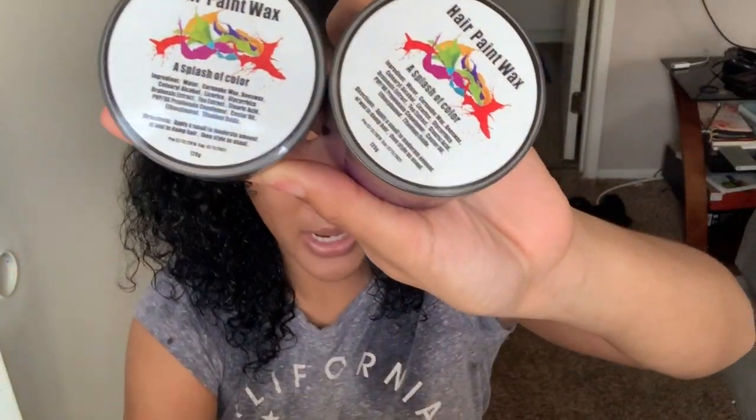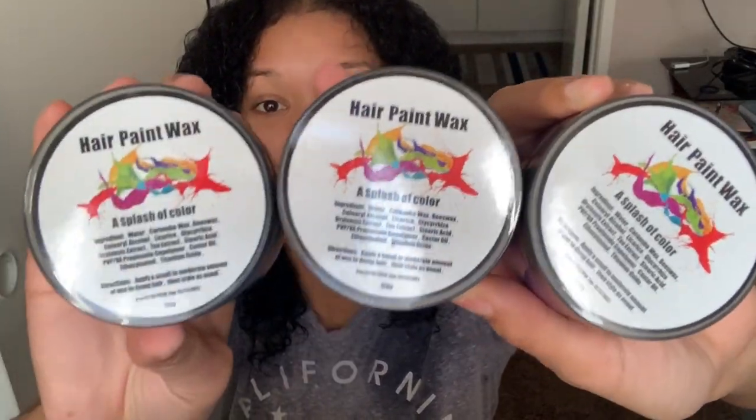Hi guys, welcome back to my channel, it's Danielle Nance, and I have a very special video. It's going to be on the hair paint wax — these are the new craze all on Instagram. I have three colors: blue, golden, and purple. The color I'm going to be using today is this blue one. I saw Lexi Marsala buy this and use this on her channel, and I just instantly fell in love with the way her hair looks.